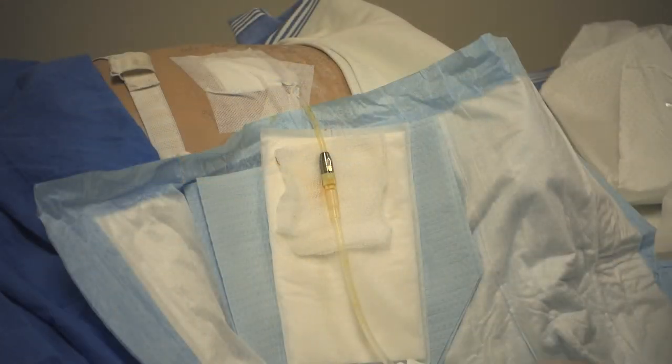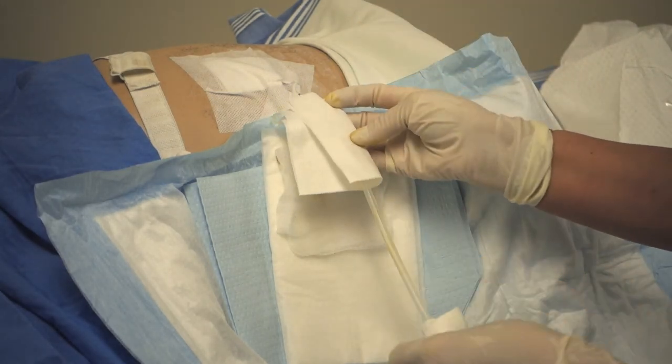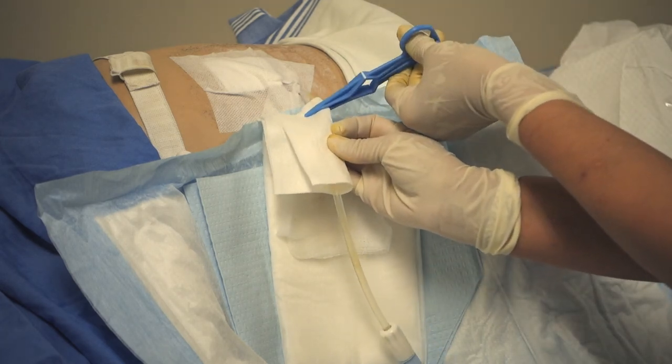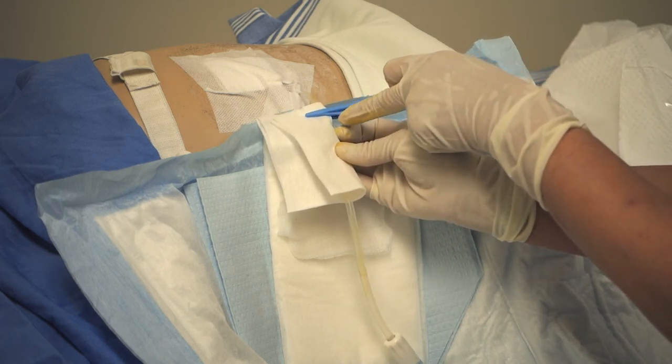You will remove the povidone iodine gauze and lay it down to dry — it must dry completely. Pull the new gauze around the connection site and clamp the catheter with the clamp from the dressing tray. Be sure that there is a gauze between the clamp and the catheter.